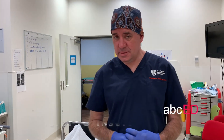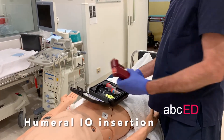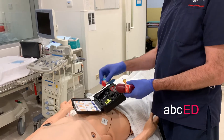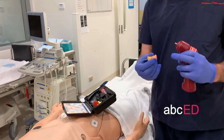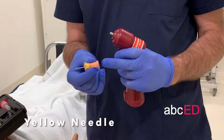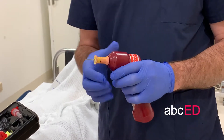Hi, I'm Tony. I'm going to take you through intraosseous insertion. I'm going to do the humeral approach. IO gun with a needle — we suggest using the yellow needle. The yellow needle is for obese patients, but for adults use the yellow needle. Don't worry about the other needles, just use the yellow needle.